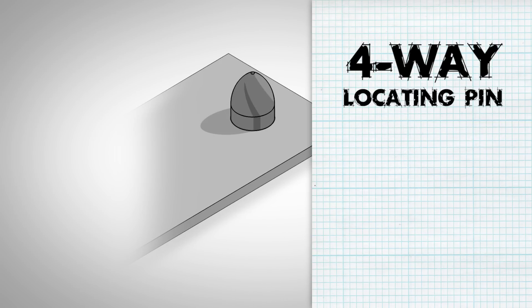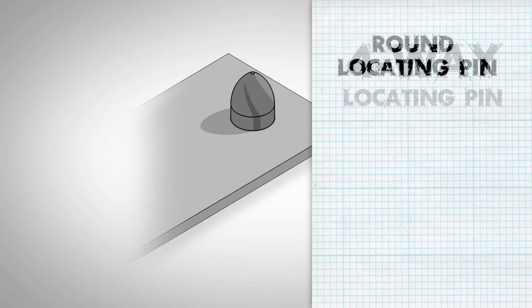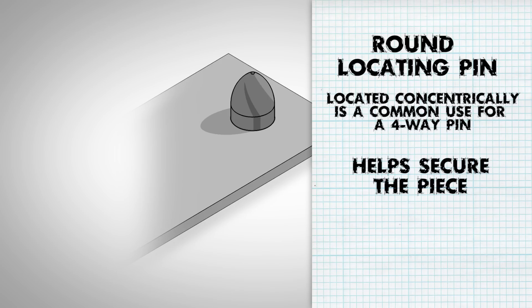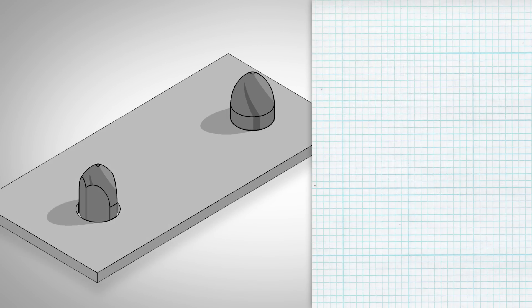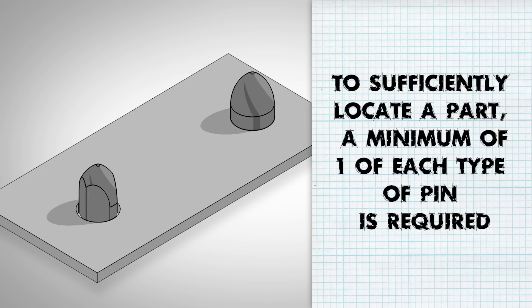Likewise, a four-way pin restricts four degrees of freedom along two axes. A round locating pin located concentrically in a hole is a common application of a four-way pin, and helps to further secure the piece. In order to sufficiently locate a part, a minimum of one of each type of pin is required to prevent excess motion of the workpiece, and more locating components may be used as needed.